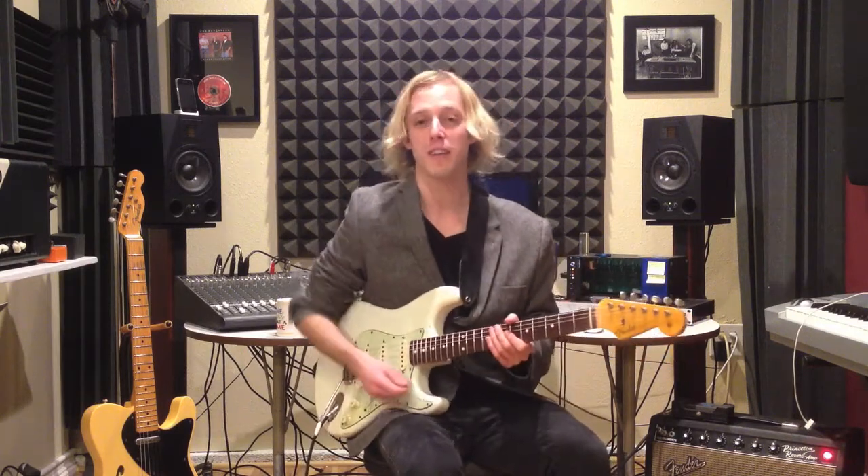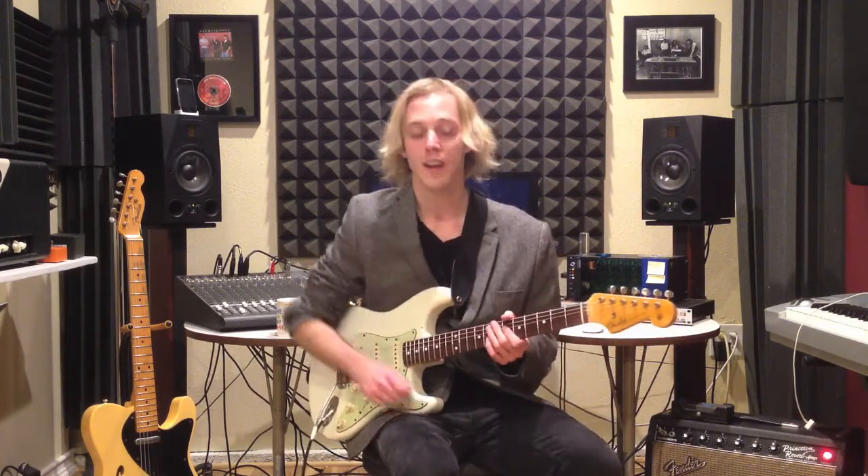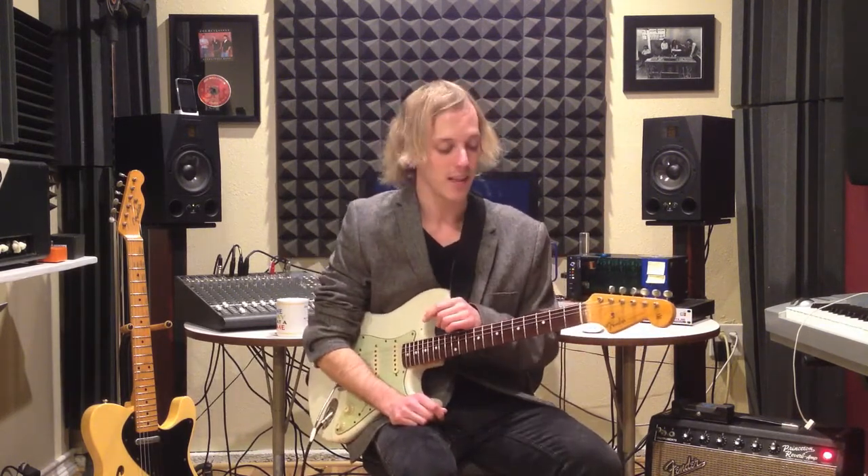Hey, how's it going, guys? This is John McLennan, excited to bring you this video lesson. I want to show you a turnaround in the key of E.